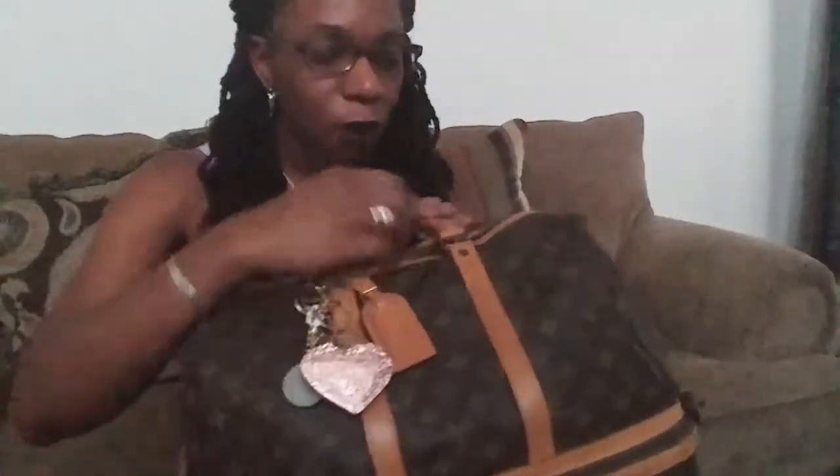I also need to take this bag in for repair. DrayLuxTV has the same issue — she sent hers off for repair — and I noticed I have it too: one of the grommets is missing. There's supposed to be a little grommet here that says 'Louis Vuitton' and it's completely gone on this side. So I'll need to get that fixed.